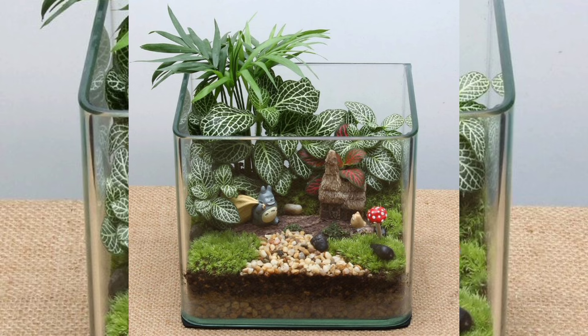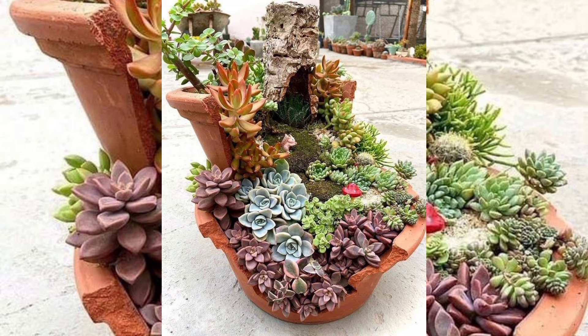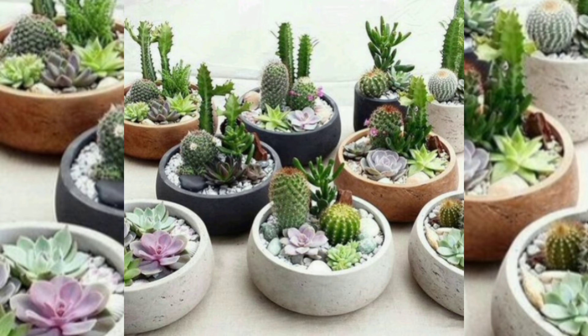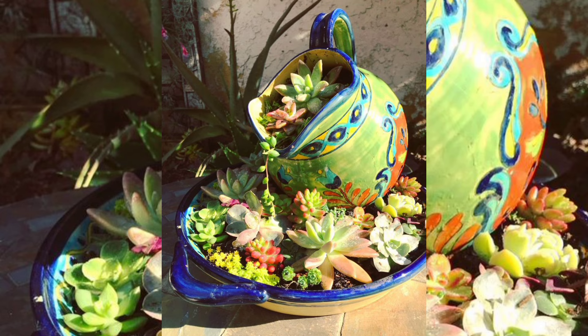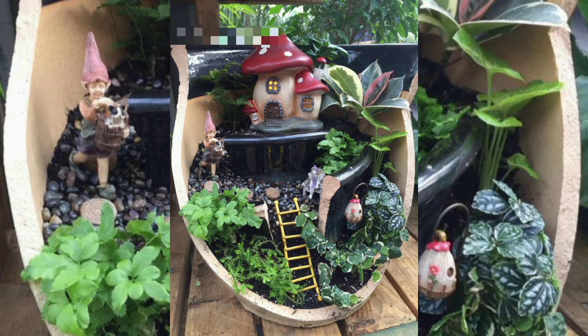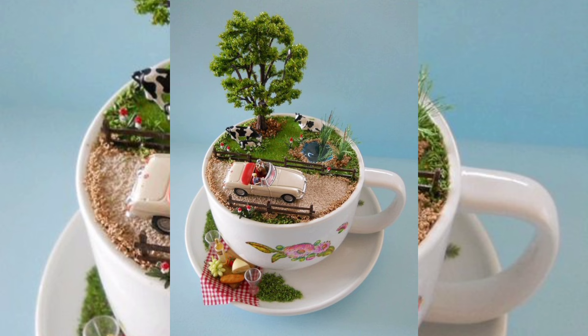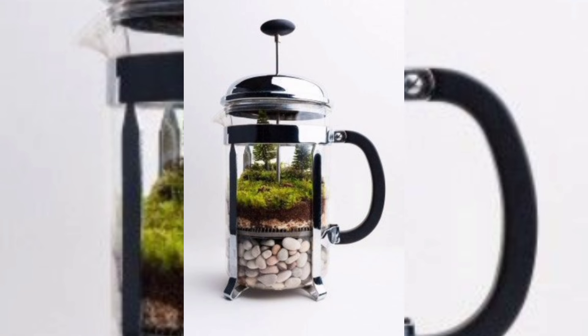Next, choose your plants — small succulents, moss, or hardy ferns work well in terrariums. Arrange them in the soil, pressing gently to secure them in place. Be creative with the arrangement — perhaps placing taller plants at the back and shorter ones in the front for a layered look.